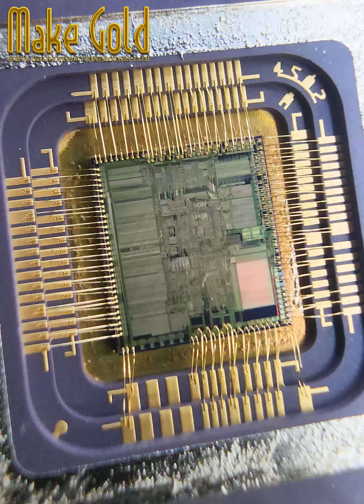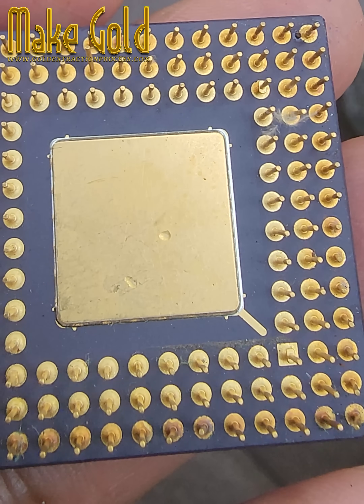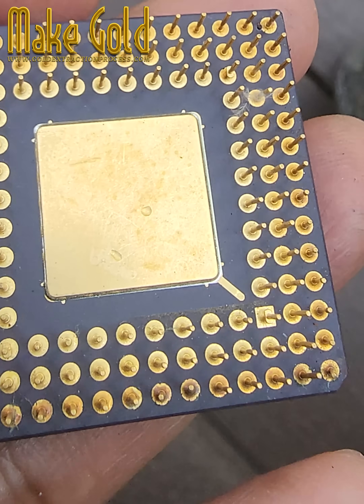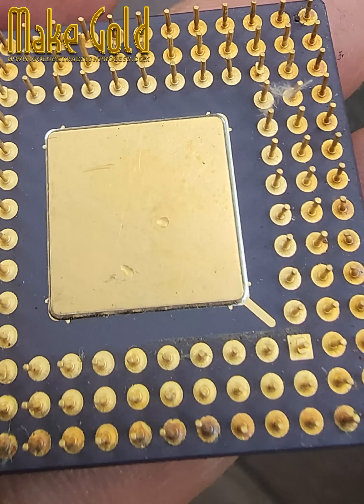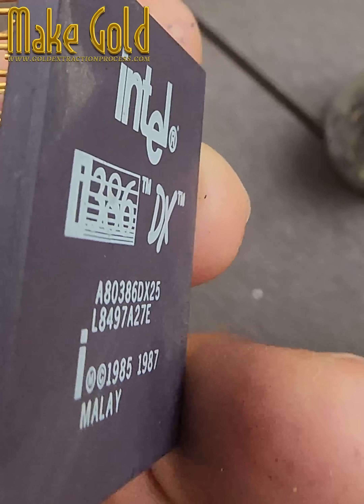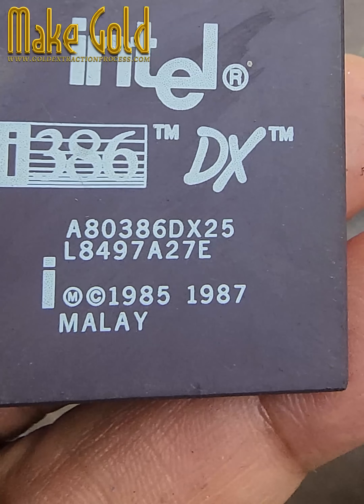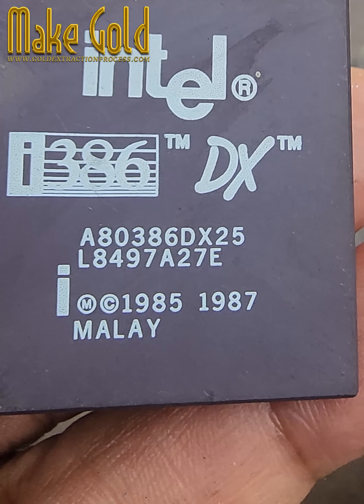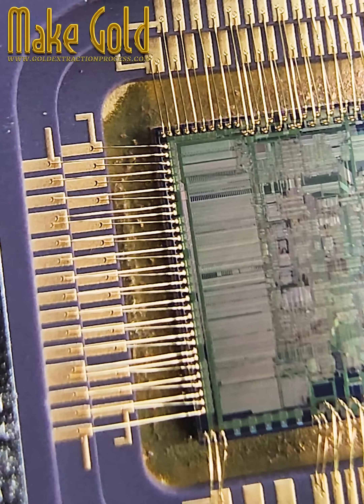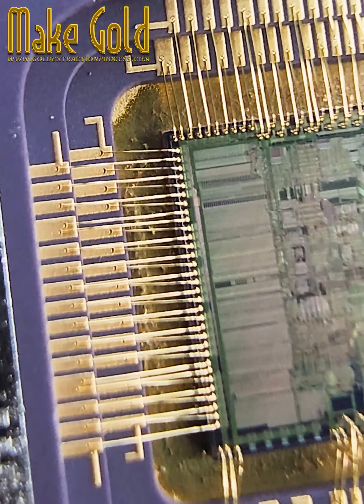Third, some models came in a ceramic package with a gold heat spreader or cap on top. That visible gold surface is real, though thin, and it also helped with thermal dissipation and protection of the die. Although the actual amount of gold in the i386DX is relatively small — usually less than a gram per chip — the combination of gold wires, plated pins, and the visible gold lid made these CPUs valuable in electronic scrap recovery.